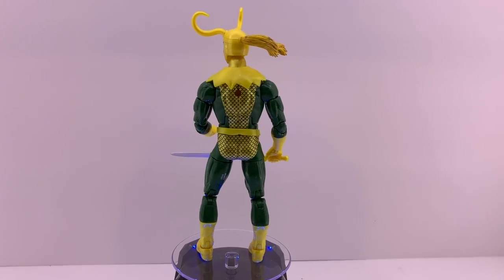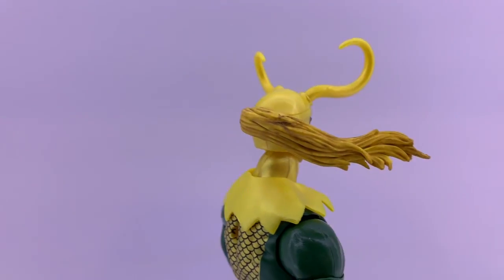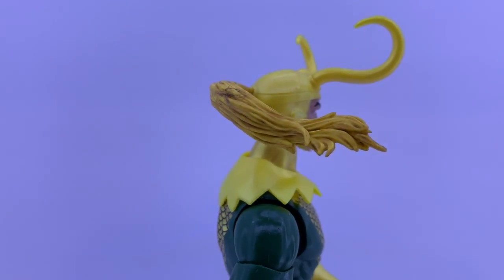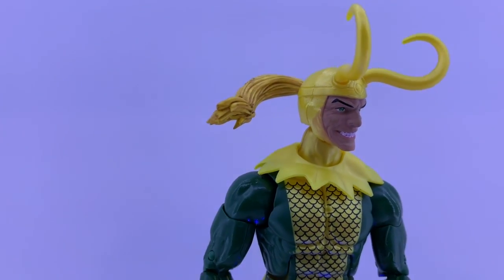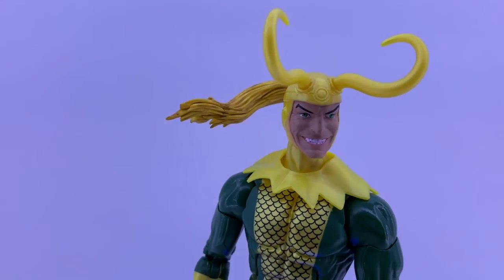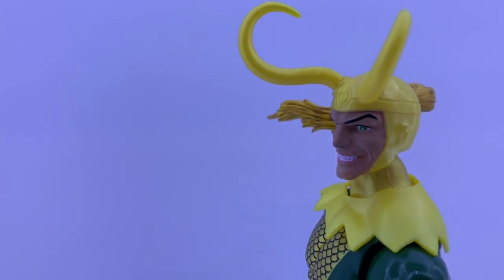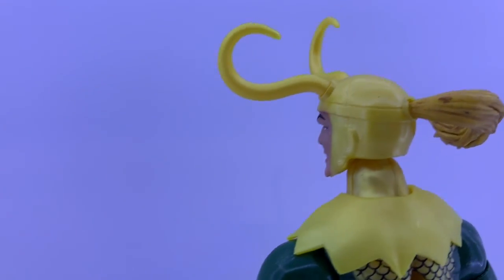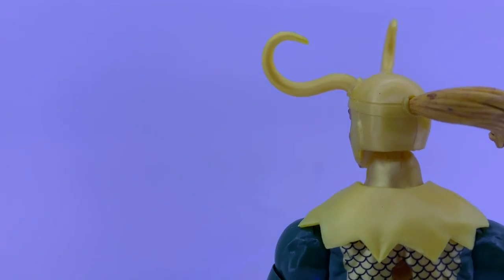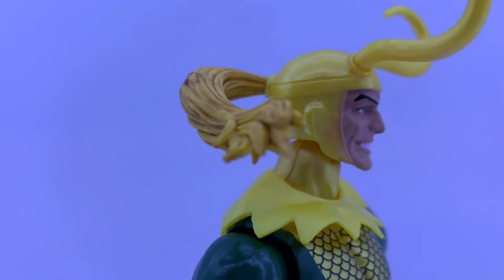First objective thoughts about Loki: he's ready for a shampoo commercial. Look at that gorgeously flowing hair — some shampoo brand needs to sign Loki. It looks mischievous and the horns look great. The detail in the helmet is mostly sculpt — entirely sculpt, because there's not really any paint on it, and there's not supposed to be.